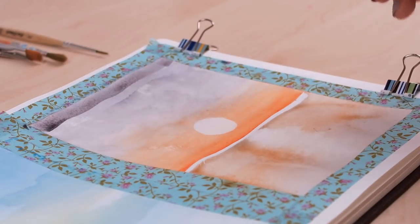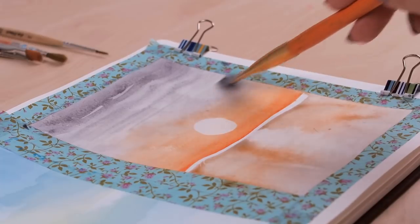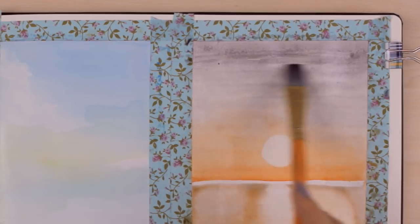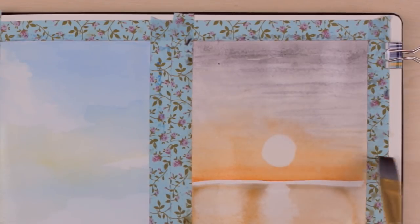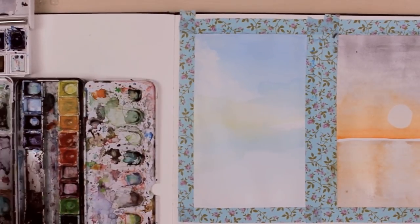Since watercolor dries lighter, it's normal to paint in layers until you're happy with the intensity and the shade of the paint. I went ahead and used a dark purple colored paint and applied it starting from the top with left-to-right movements, while leaving out some of the background so it looks more like clouds.